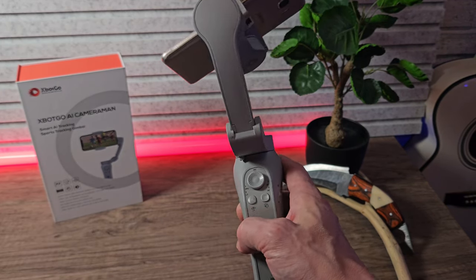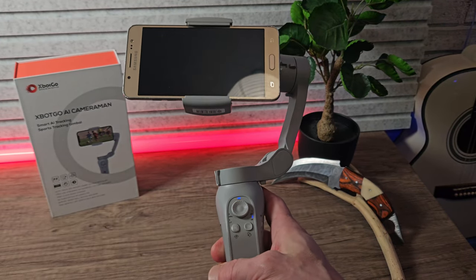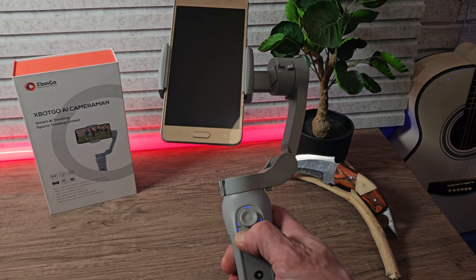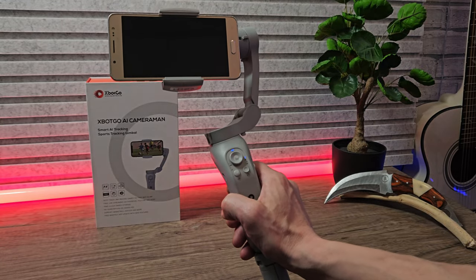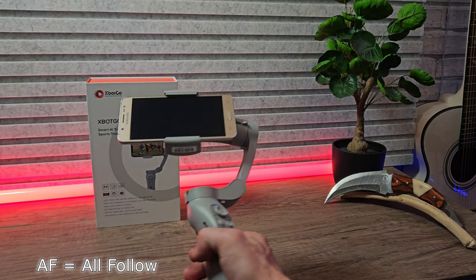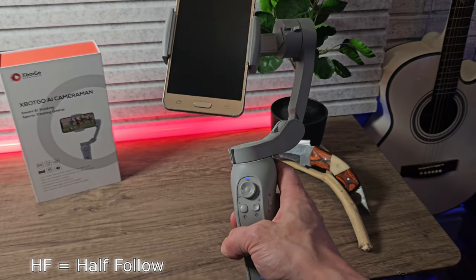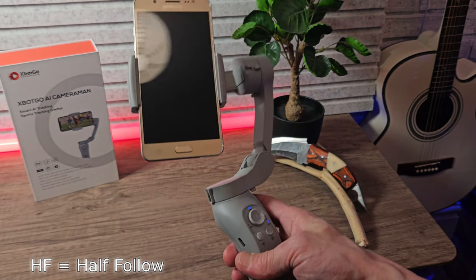There's a little mini keypad underneath the analog stick. If you long press the right button, this turns the power on and off. If you quick press it while the device is on, this rotates between landscape and portrait mode. If you hold the left button down to enter the modes, you can single press to select between the four modes. First is AF mode — meaning all follow — which only locks the roll axis, so pan and tilt will still move with the gimbal handle. Next is HF mode — half follow — where the tilt and roll axis are locked but pan still works.